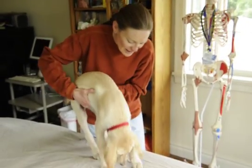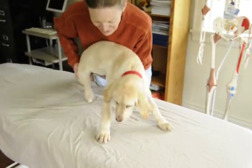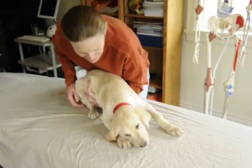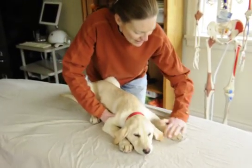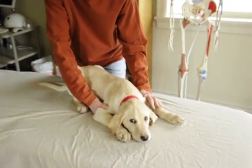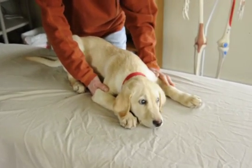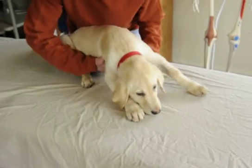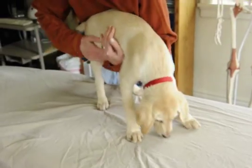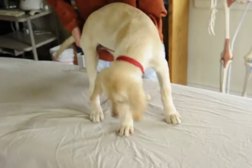It affects range of motion and strength, and what we've done with this pup is hot packs, cold packs, laser, and gentle joint mobilizations because we're concerned with him developing joint contractures. As you can see, he's pretty swollen at his carpus, his elbow, and he's starting to get some hip flexure contractures of his hips.